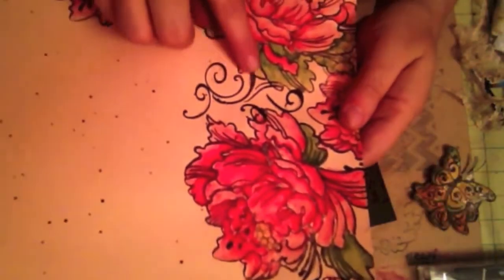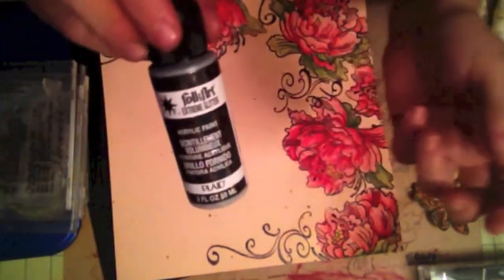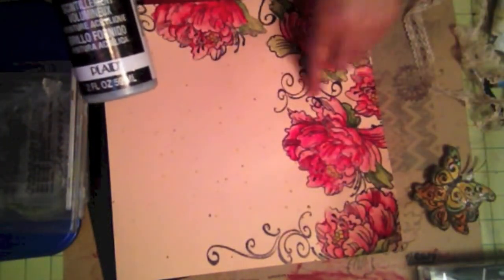I used some glitter paint — this glitter paint is Folk Art Extreme Glitter. I used that for some of the swirls, as you can see there.